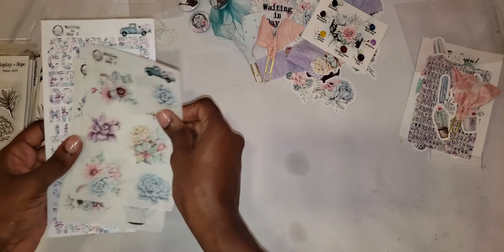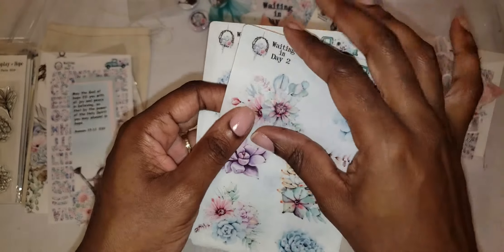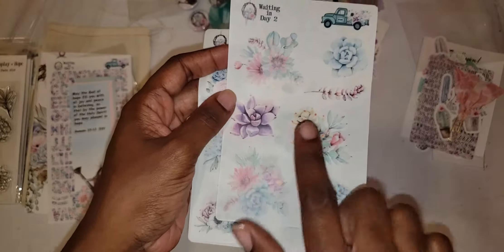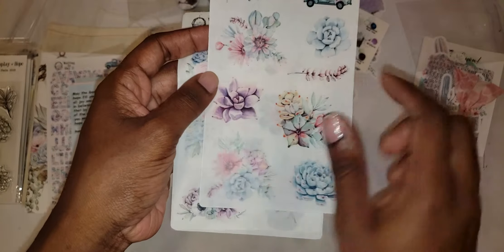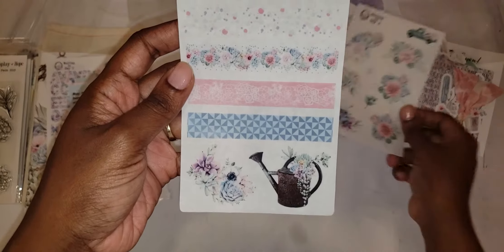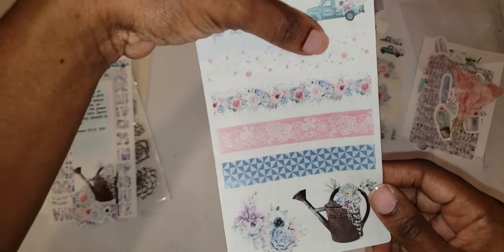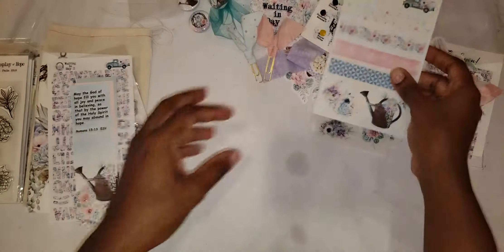We have three pages of translucent stickers that come along with the kit — more floral pieces. I love the touch of purple; it reminds me of my girlfriend whose favorite color is purple, and there's still a touch of pink, so we have it good. The third sheet has samples of faux washi tape.